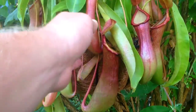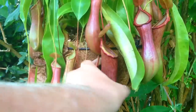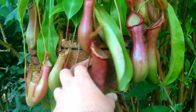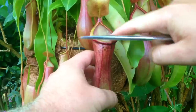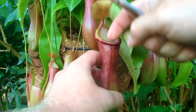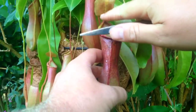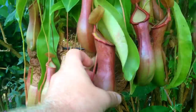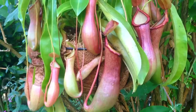This is a Nepenthes here in front of us — a tropical pitcher plant. Basically the way a pitcher plant works is the insects are going to sit on the ledge there and slip in. It's got a bit of a sharp ledge to it. The insects are baited with some sticky goo up here and they fall in and drown in the acidic fluids that are in there.